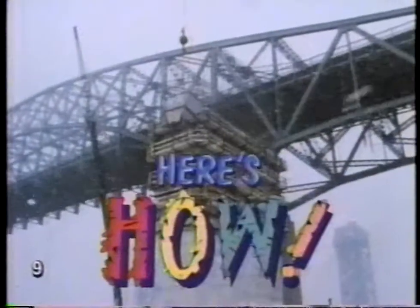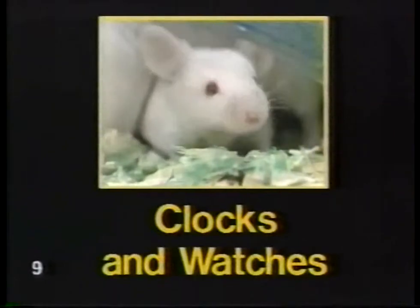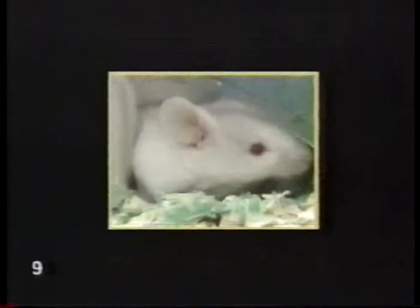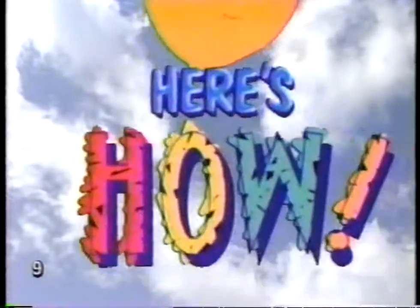Follow us, we'll have some fun. Here's how, here's how. So follow us, we'll show you now. Here's how, here's how.